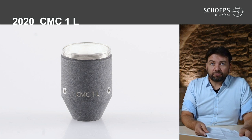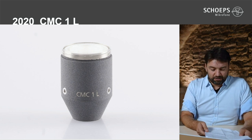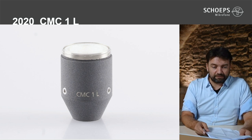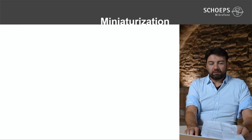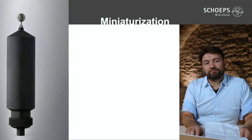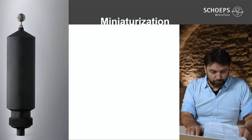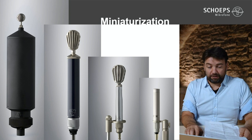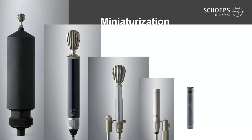We are now able to build a modular microphone of the Colette series which is as small as a CCM compact microphone. Here is the size comparison lineup: the CMV52 from 1950, the CM51 III, the M201, the M221, the Colette series, the CCM series, the CMC1U — also Colette series plus miniaturized — and today's product, the CMC1L, here equipped with an MK41.